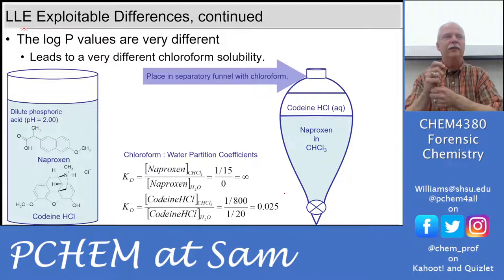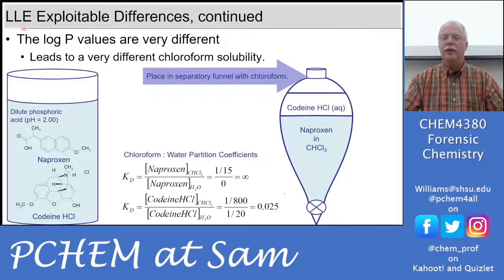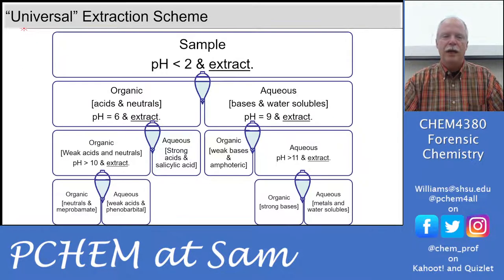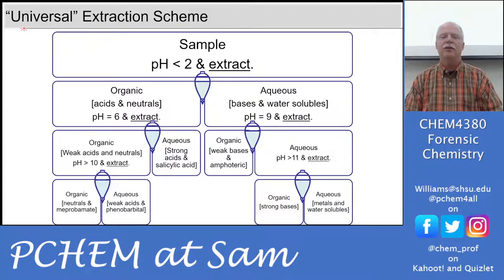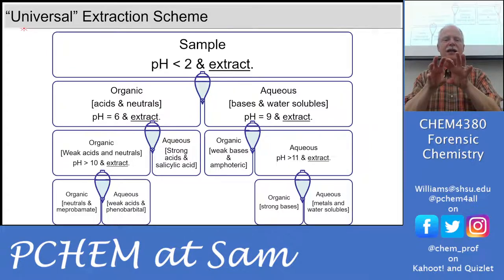You put it in the separatory funnel, do the shake, vent it, shake and vent, and then you're ready to separate. When you pull the organic phase off, that's where the naproxen goes, and the codeine stays in aqueous. You can do this multiple times. In fact, you can separate all of these different things with five steps. If you have a huge unknown sample, you take the pH to less than 2 and extract. We're changing the pH of the aqueous phase. At pH 2, the acids and neutrals will go to the organic phase — the acids will be protonated so they'll be neutral — and the neutral compounds will go to the organic phase. The protonated bases will be positive and the water-soluble compounds will go into the aqueous phase.